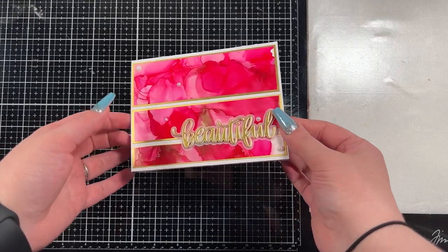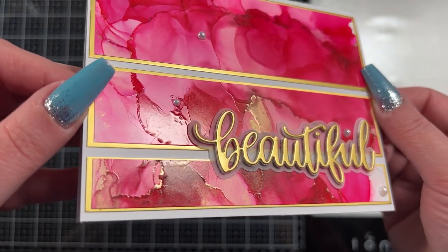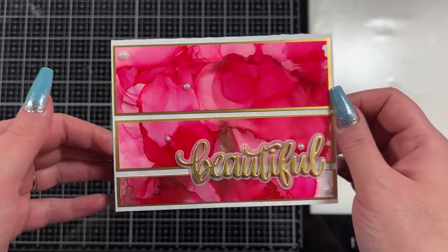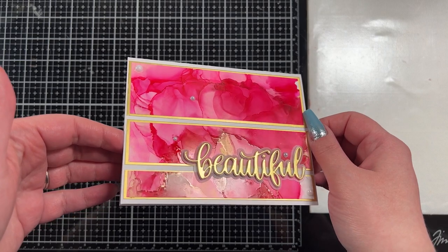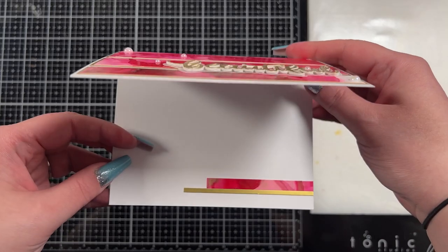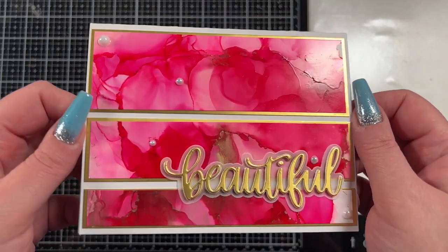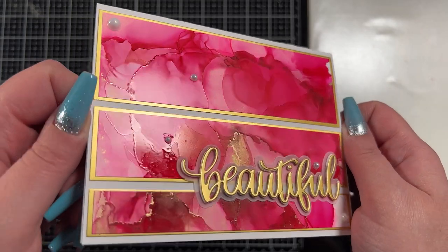I'm going to hold the card up so you can check it out in all of its glory. Hopefully you can kind of see that gilded ink in the background. I'd love to know what you think of this card — leave me a comment, leave me a like, and consider subscribing if you haven't already. I do new videos every Monday and Thursday. Thank you so much guys, and I will see you again very soon. Bye bye for now.